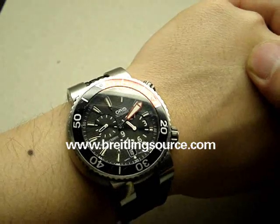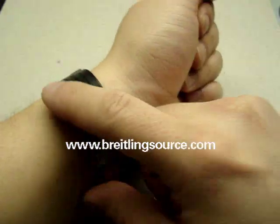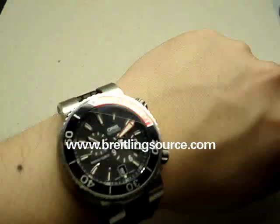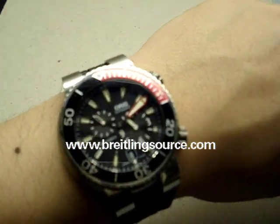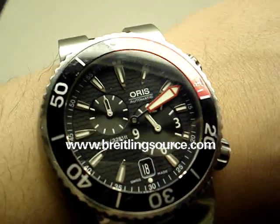The 47s are a little bit large, but I might still consider picking up one of them. Good size, looks good — very sporty looking watch, nice on the rubber. I hope you enjoy the review of the Oris TT1 Regulator. Have a good one.